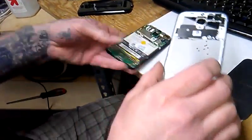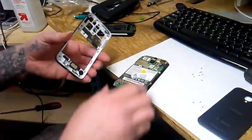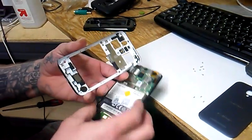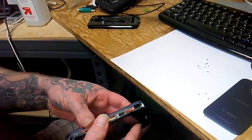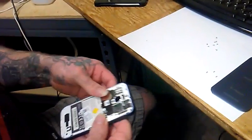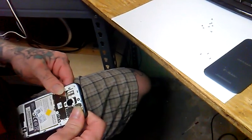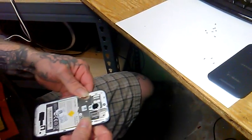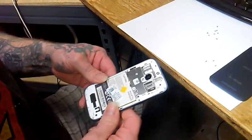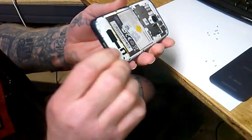Now the buttons kind of slip around, so you've got to be careful about the volume and the power button — you've got to set them in there just right. Now this does void your warranty, but it will save you from having to go get a different phone.